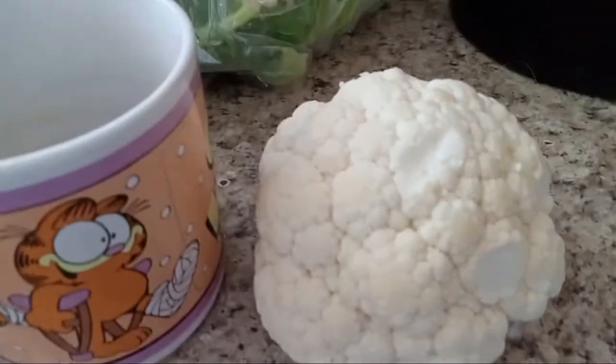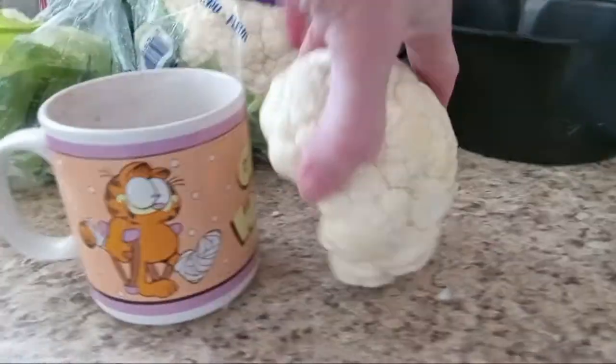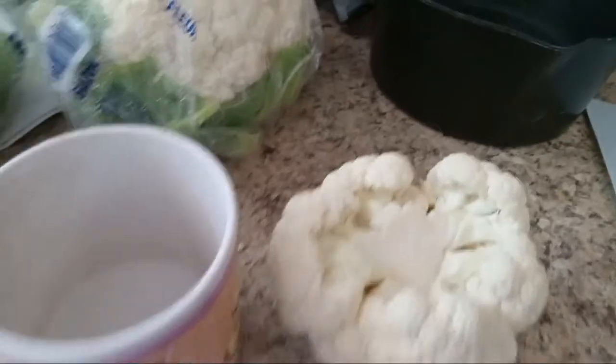I got this smaller head trimmed and took all the leaves and stuff off, and you see what I'm talking about — it's not even as big as my coffee cup even if I stand it on its end. And this was like $3 at Walmart.